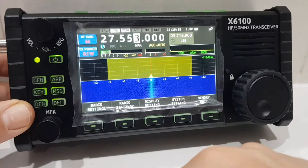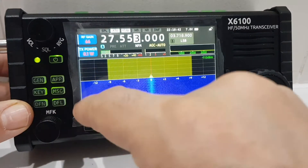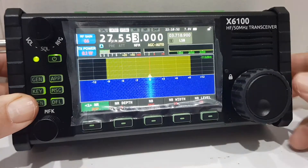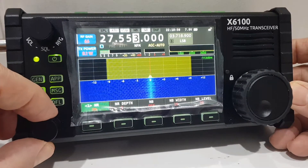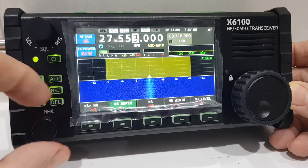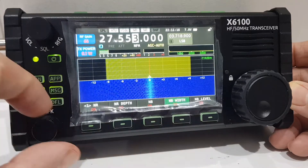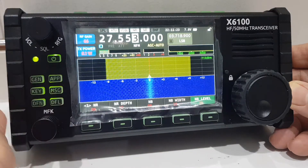M0FXB here — equipment and filters on the X6100. With an antenna connected, there are two buttons: one for noise reduction and one for noise blanking. Hit DFN and you've got noise reduction — when it's highlighted green it's on, and you can adjust the depth. Same goes for the noise blanker: hit the MFK button to toggle on and off, and you can adjust the width and noise blanker level.